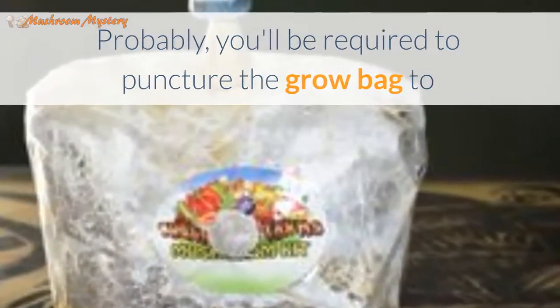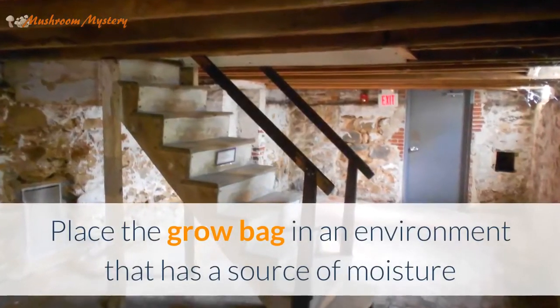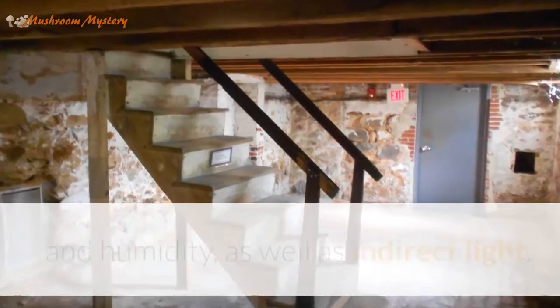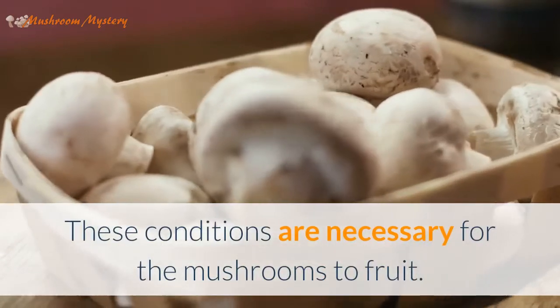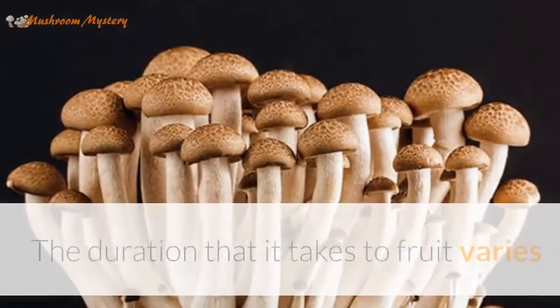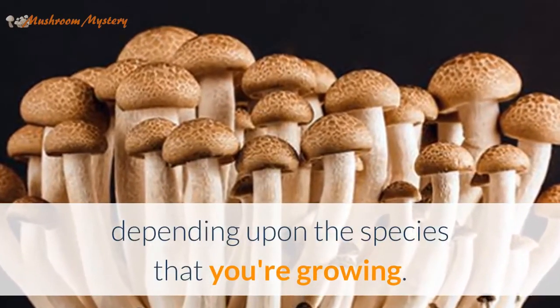The next step will depend upon the kit that you have purchased. You'll probably be required to puncture the grow bag to supply oxygen to the growing mushrooms inside. Place the grow bag in an environment that has a source of moisture and humidity as well as indirect light. These conditions are necessary for the mushrooms to fruit.